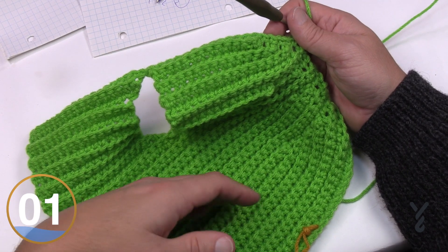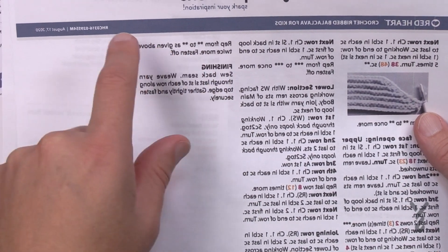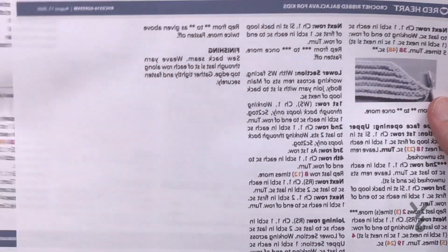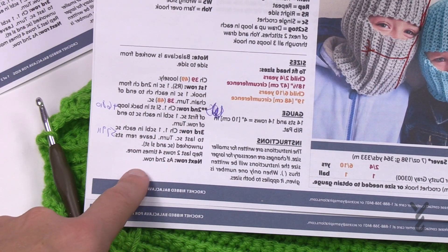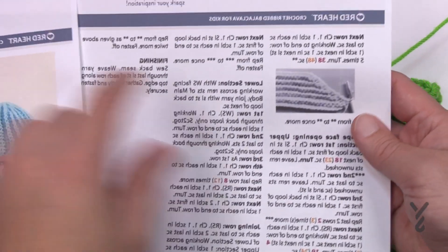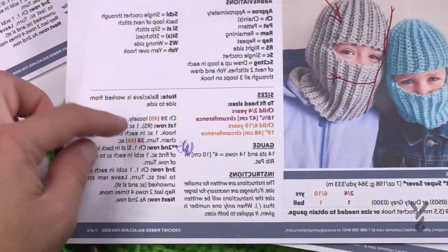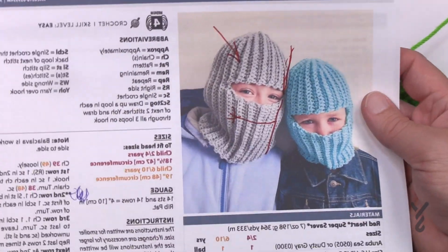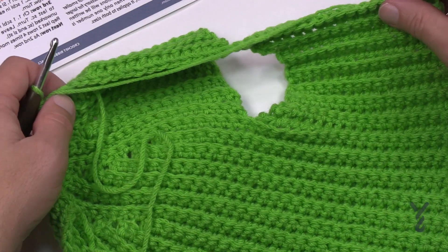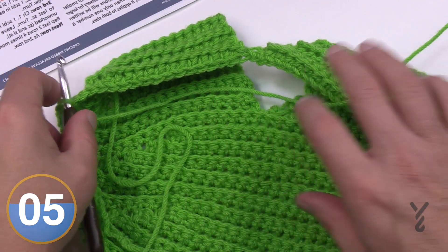Now the pattern says to repeat the double-asterisk section twice more and then fasten off. Scroll back to row two and repeat the full wedge instruction as you did at the very beginning, going all the way to the double asterisks, then do it again. Check it off your list. When we come back I'll have it ready for the back seam line.